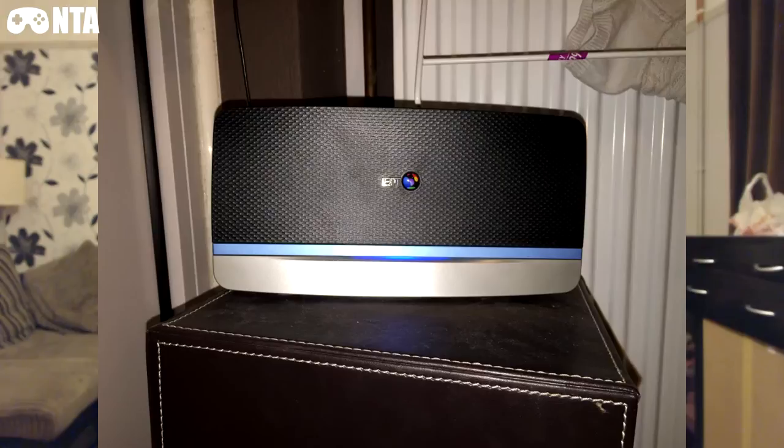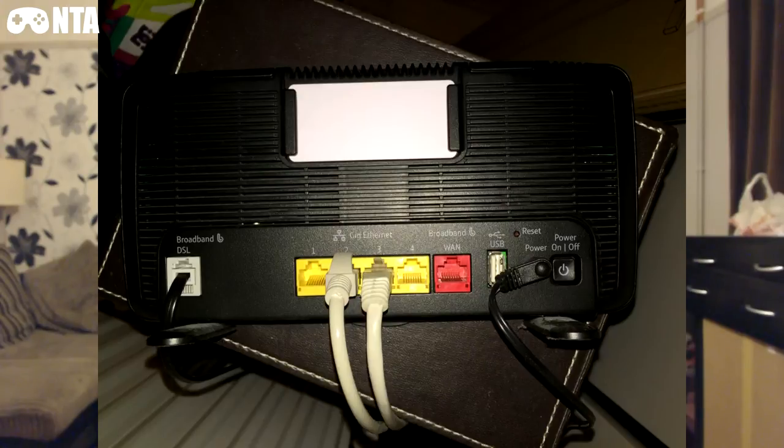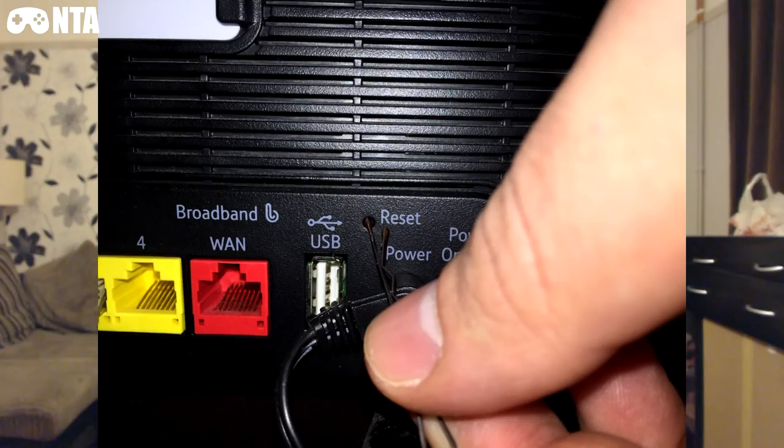Now you're going to see pictures of my router — the front and the back and the reset hole. Once that's done and your reset is all done and you have to start the Smart Setup, the pictures are from my wife's phone because my phone and my Xbox have already done it, so I can show you what it will look like and what you have to do.